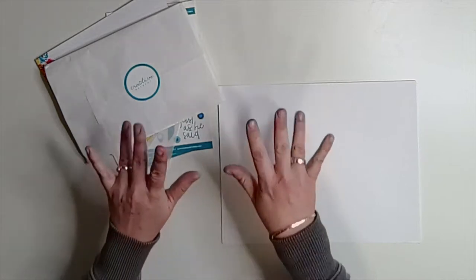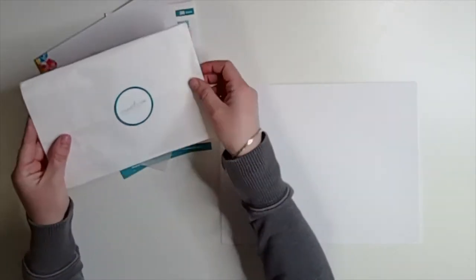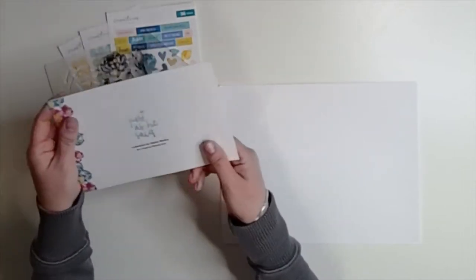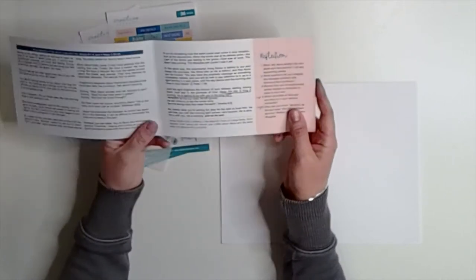Hi, this is Alex of Pacific Northwest Bible Journaling, and I'm here to show you some watercolor florals I created to use with the Creative Retreat Faith Art Box for the month of March. It's called Just As He Said, and it was written by Haley Mullins.